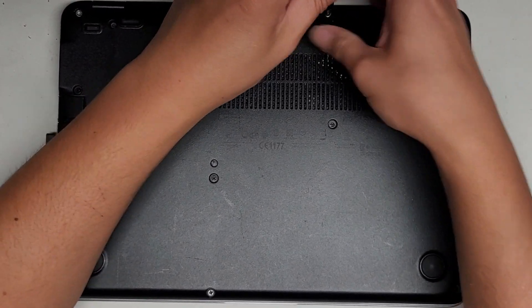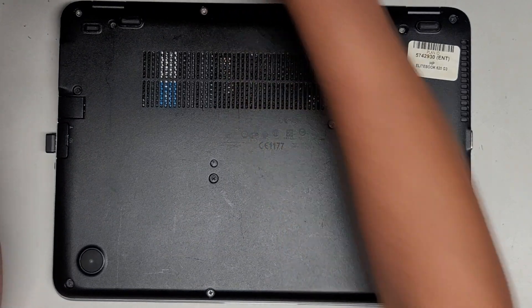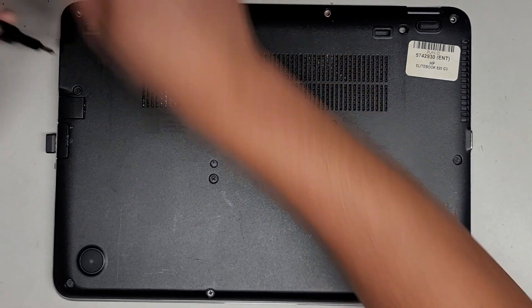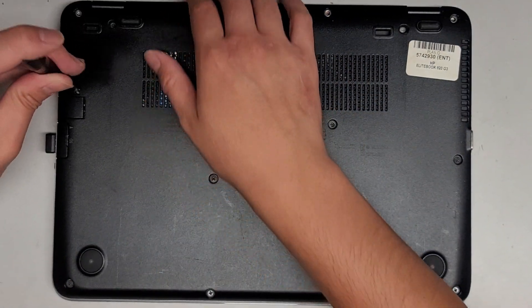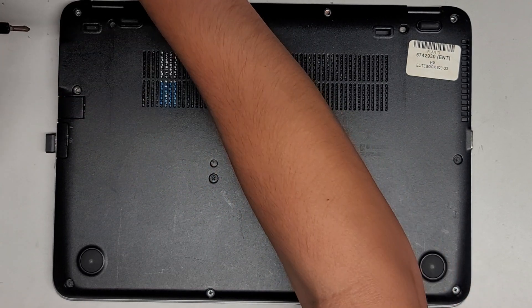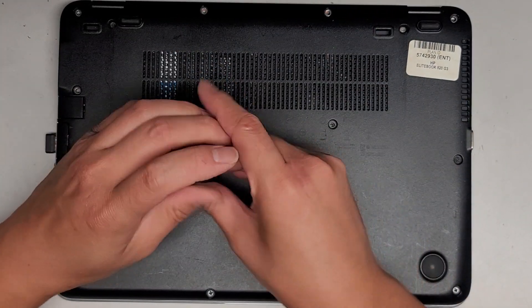If the screws don't come out, just leave it there — just unscrew it until you hear it click. Normally when it has a spring like that, it's designed to kind of help pop the cover up, so I'm not too sure why that's there.